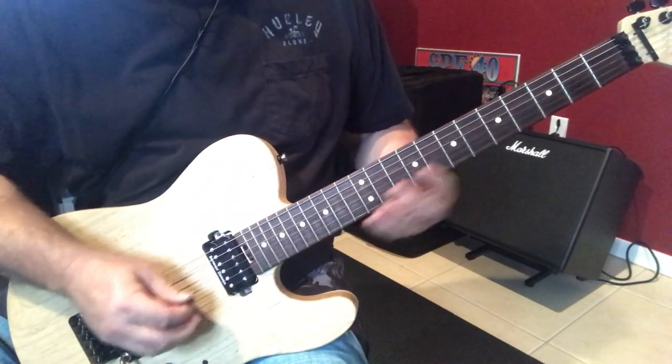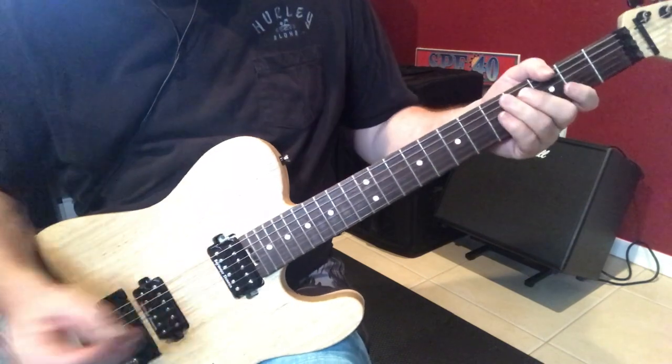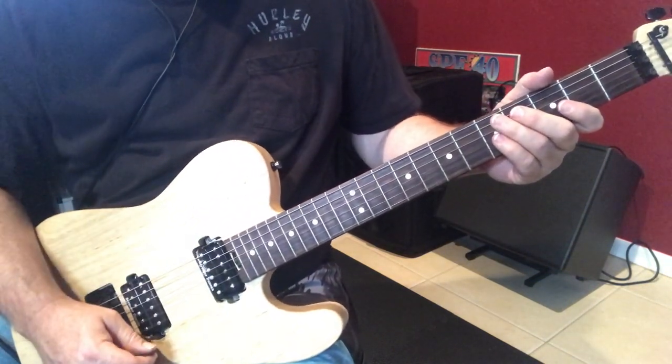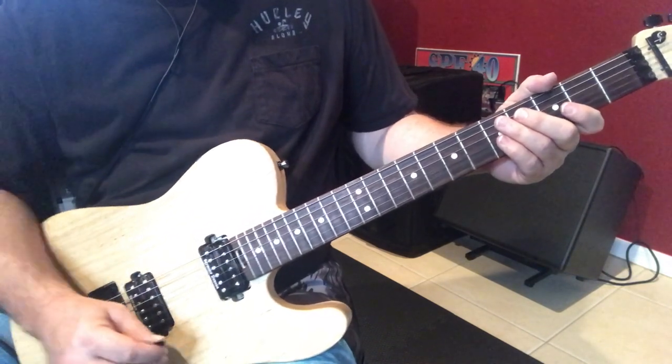All right, so what we're doing is we're playing over an A dominant 7 chord, and we're taking the A major pentatonic with the flat 3rd and a G major triad to give it kind of a dominant sound.